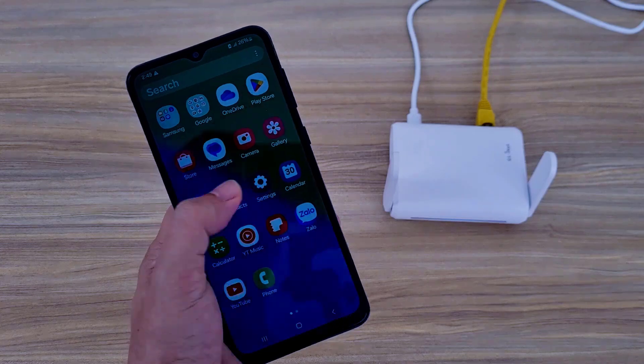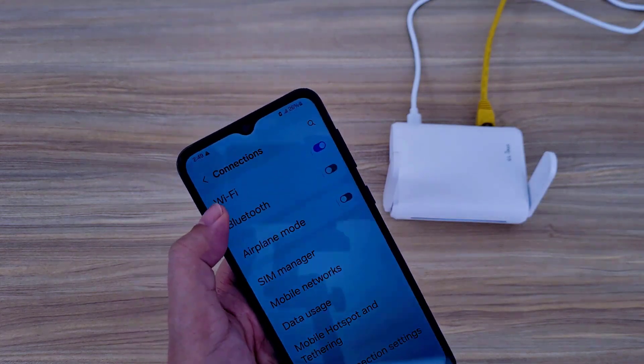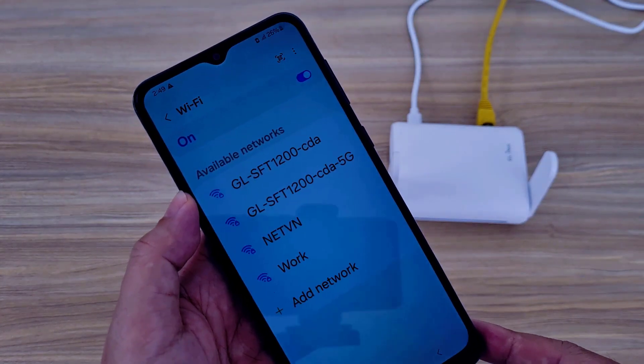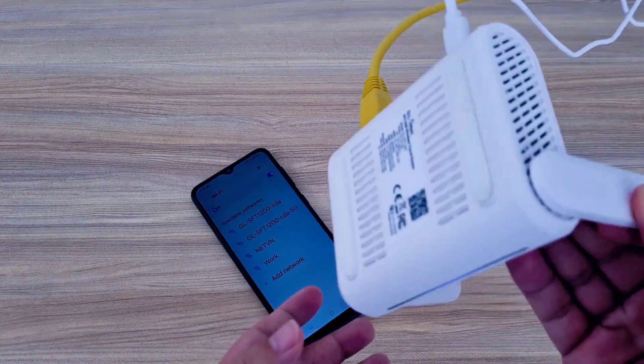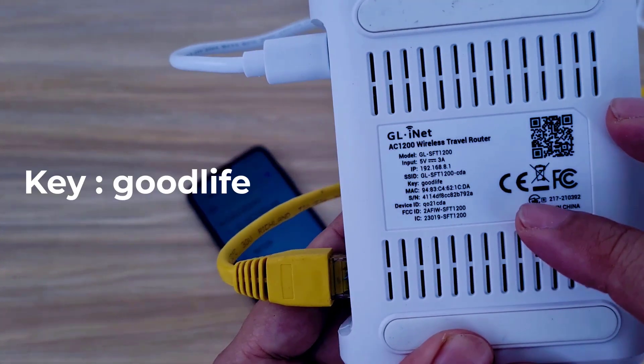I use a phone to set up the router. On the phone, I scan for wireless networks around. There are two wireless networks with strong signals. I look for the default information printed on the device.